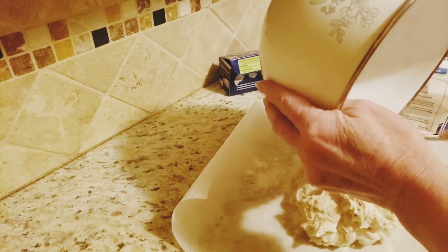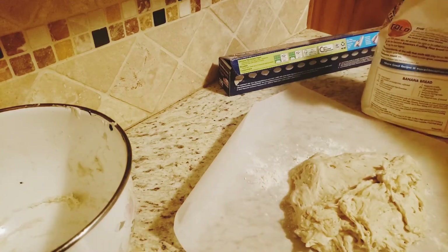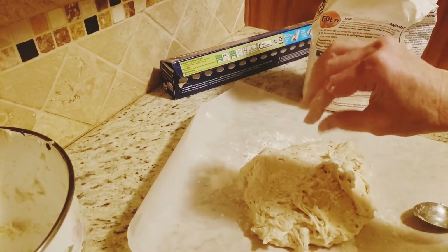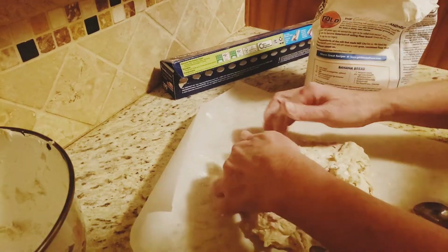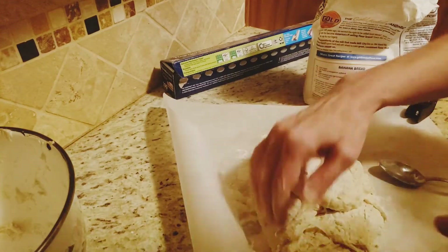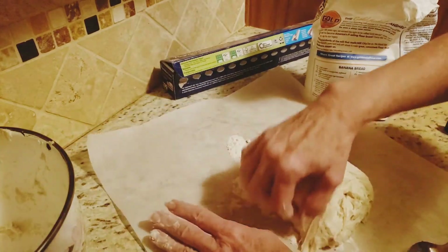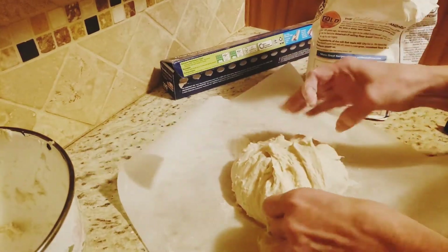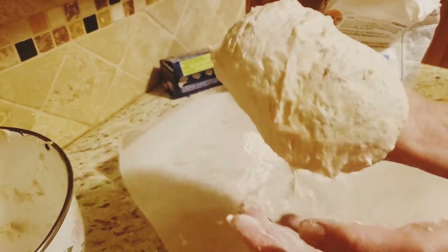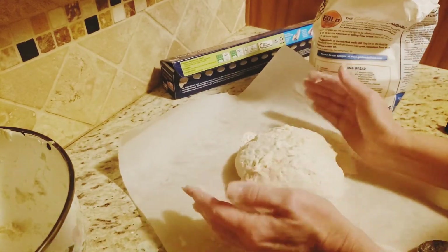If you don't have parchment paper, you can use your counter or whatever you would normally use. I'm going to sprinkle a little bit of flour on the top and then I fold it four times — once, twice, three times, and then four times. Then I take it, flip it over, form a nice little circle, and put it back on the parchment paper.